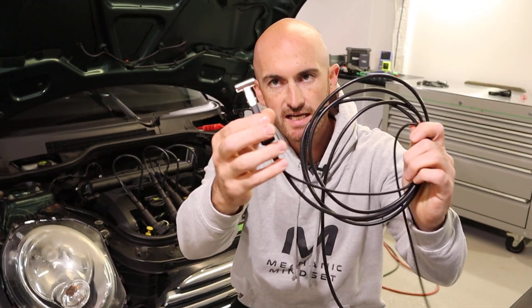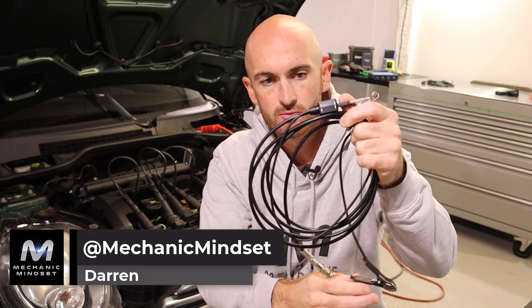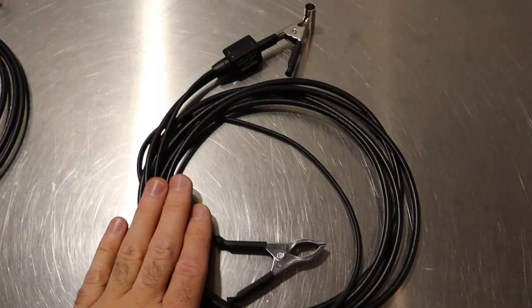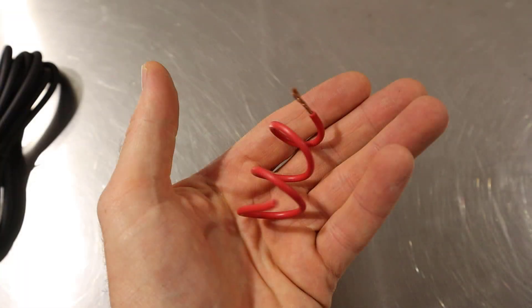In this video we're going to take a look at the secondary ignition probes. There are a few of these available to buy, so what we're going to do is compare the ones we've got here to see which one's the best and where you should spend your hard-earned cash.